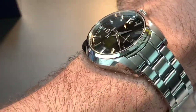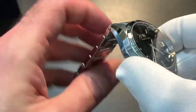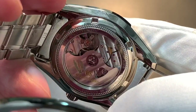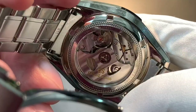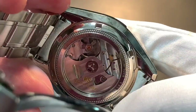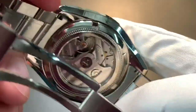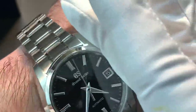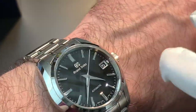Let me take it off quickly and show you the back. It is an automatic — my favorite kind of watch. There's the movement, the 9S65, which has a 72-hour power reserve. It is gorgeously decorated — just a beautiful, super well-made watch and I cannot wait to show you guys more.